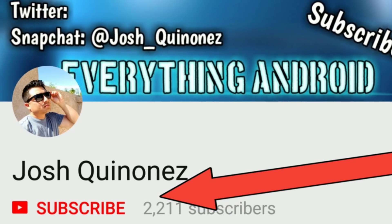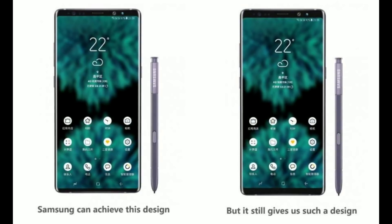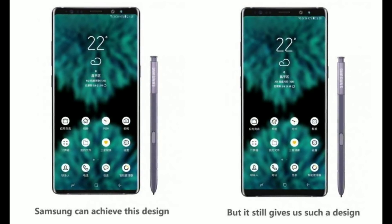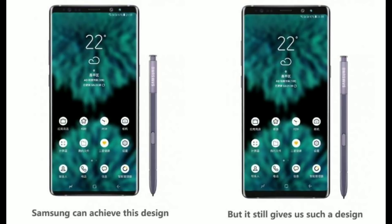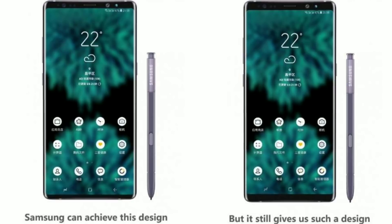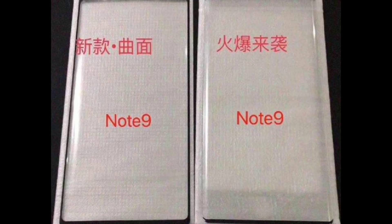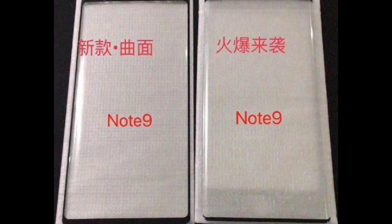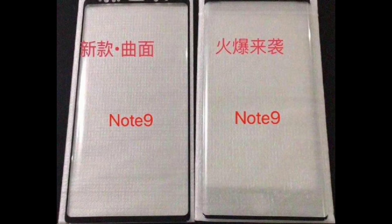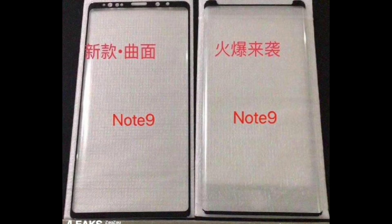So if you haven't watched my previous video already, I talked about the Note 9 and the two new big specs for the device — a whopping 512 gigabytes of storage and 8 gigabytes of RAM. I had also said that there probably wouldn't be any major changes to the design, and these leaks right here pretty much confirm that. It looks like it will still have more of a blockish look rather than the more rounded corners like we see on the S9 and S9 Plus.